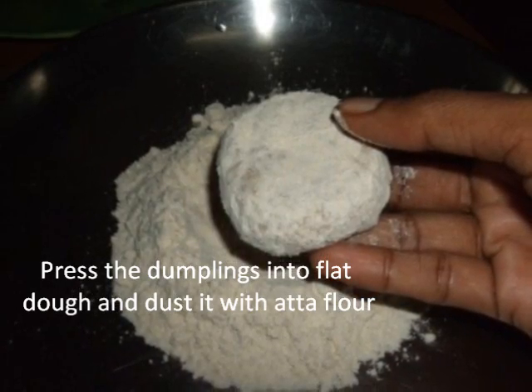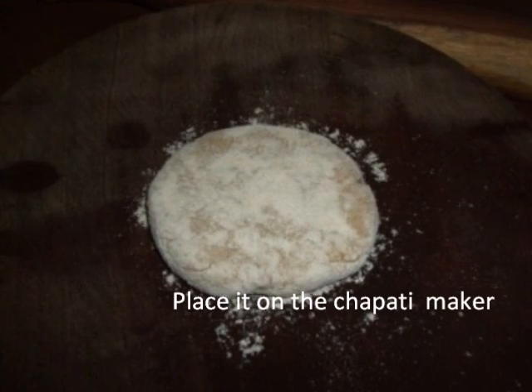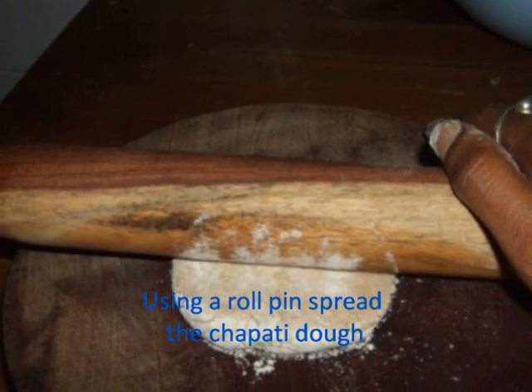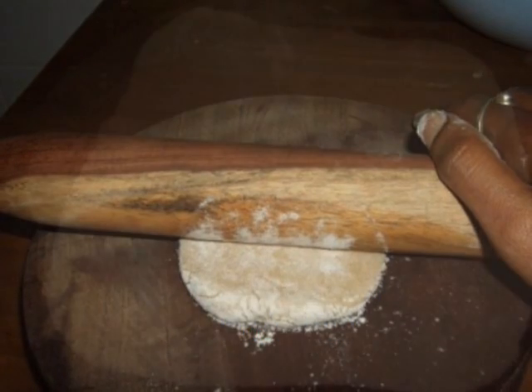Press the dumplings into flat rounds and dust with Atta flour. Place it on the chapati board and using a rolling pin, spread the chapati flat. Roll it neither too thick nor too thin.